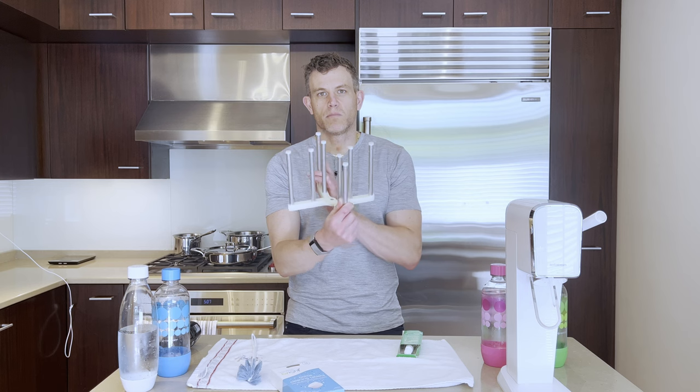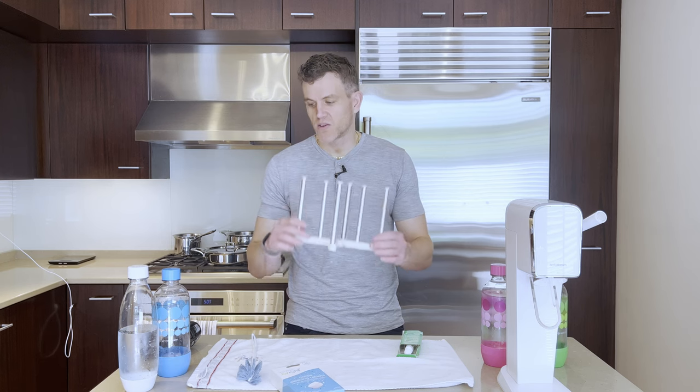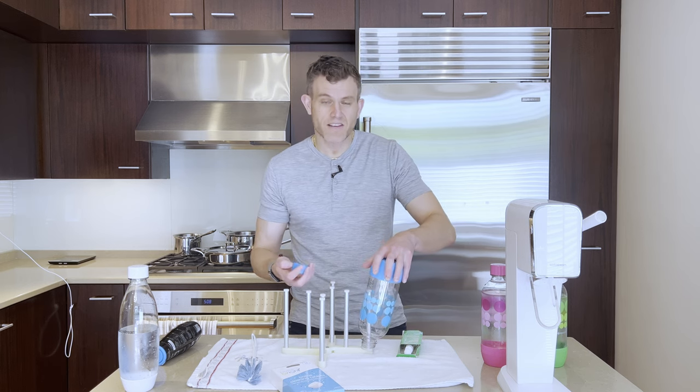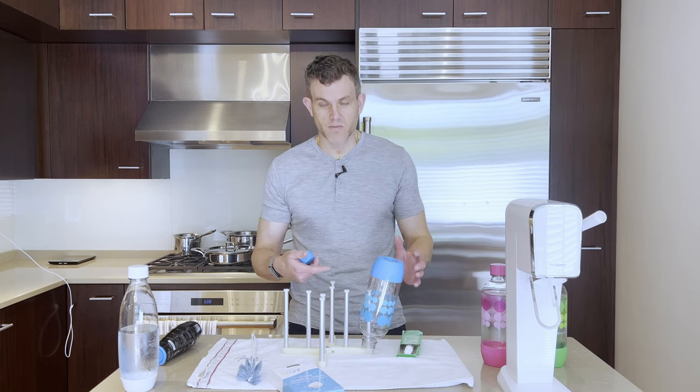Lastly, if you have limited counter space, consider a foldable bottle drying rack like this. It can hold multiple bottles and just costs around $15 on Amazon. I can fit six bottles, even the larger SodaStream ones, on this bottle rack. I'll include links to the bottle drying rack, the cleaning tablets, and the bottle brush in the description below.